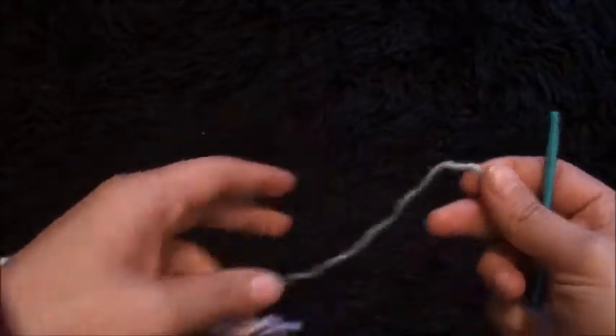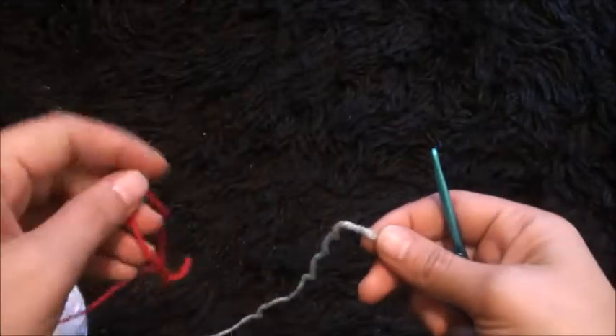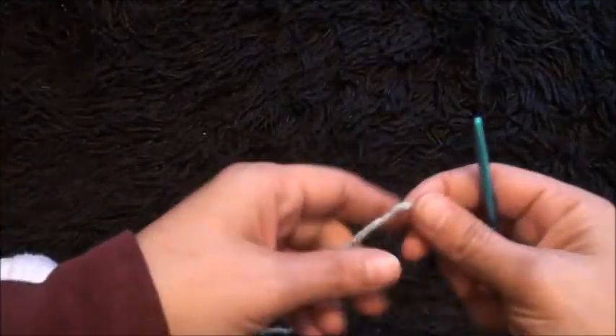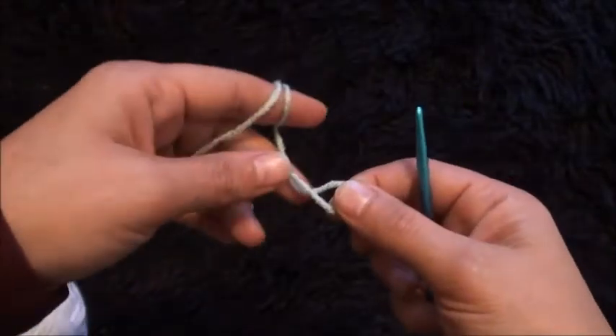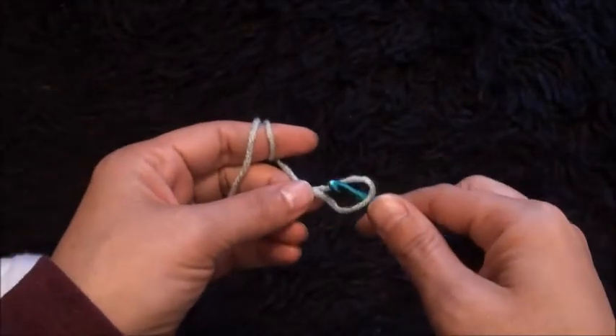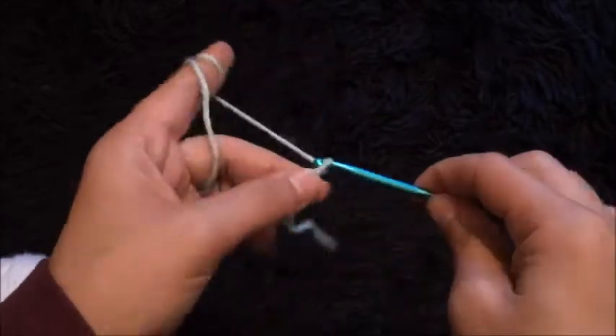Hi guys! For this bit I'm using yarn in two different colors, they are in size 4 medium. I'll start by making a slip knot. For this stitch we need to chain multiples of 6 plus 4, so I'll start by chaining 34.